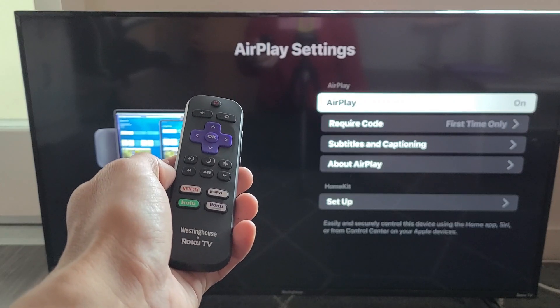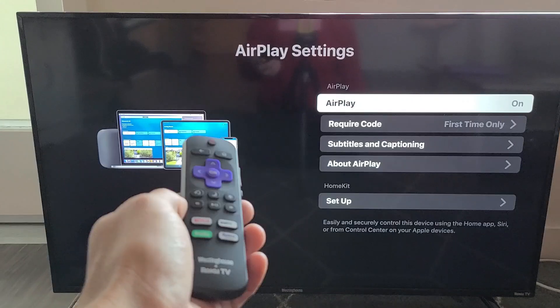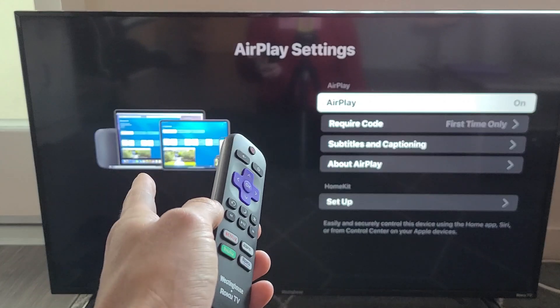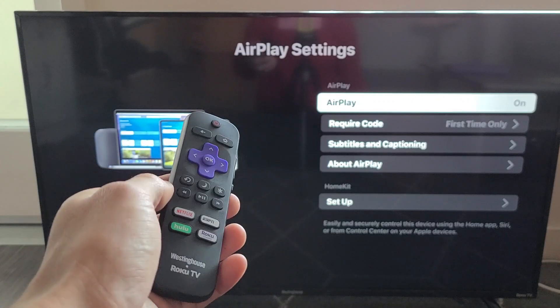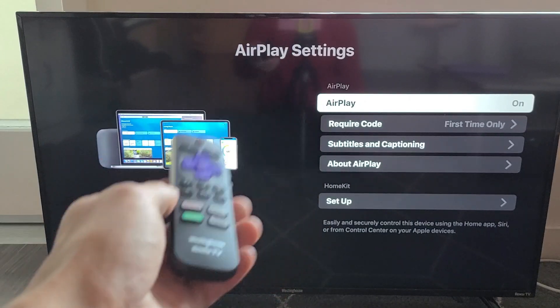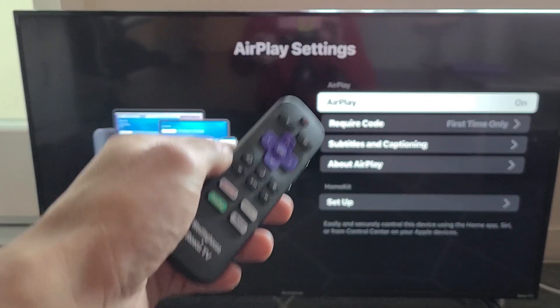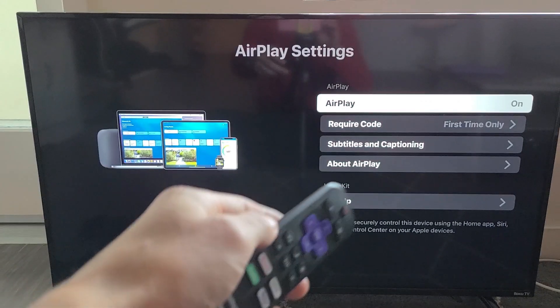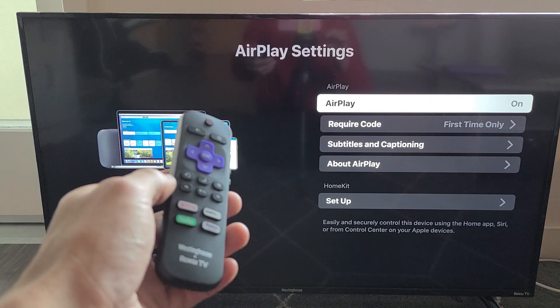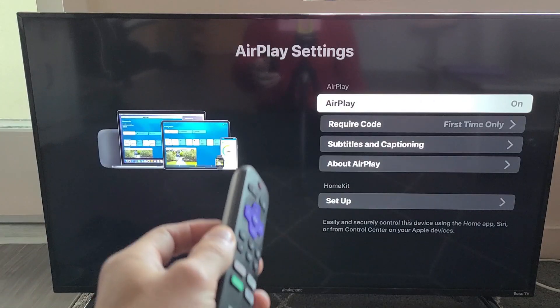I'm going to show you how to use AirPlay on your Roku TV. Roku is rolling out built-in AirPlay 2 and HomeKit on many of their Roku TVs. I'm using the Westinghouse Roku TV, but you also have the Hisense, TCL, Element, Sharp, and RCA Roku TVs.